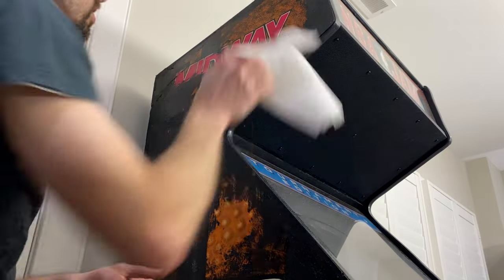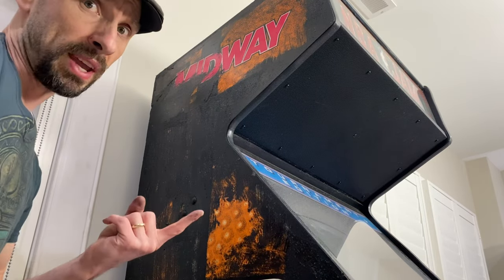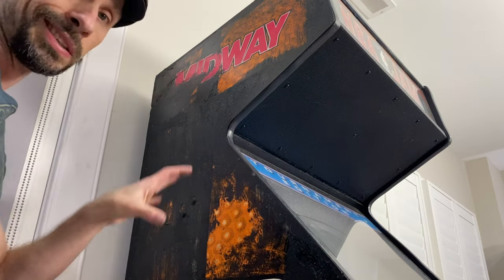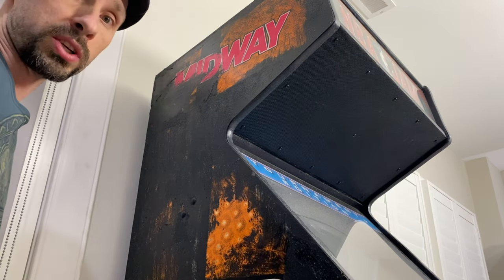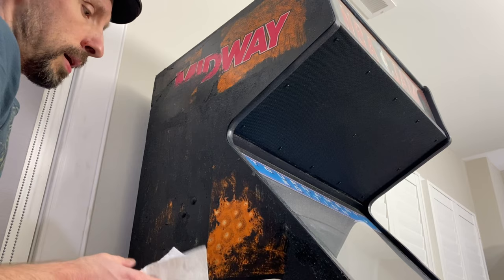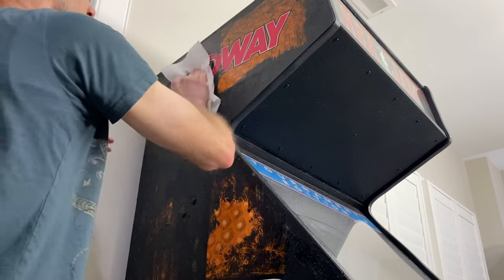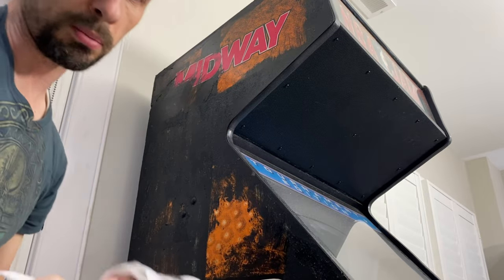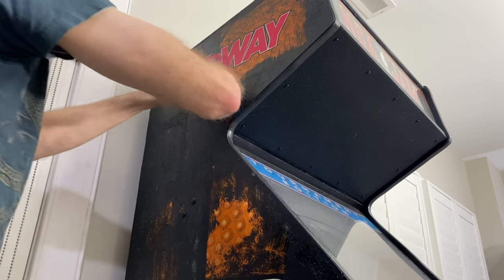Usually when you take the paint off, be careful — the reasons people paint cabs are: to cover up fade, cover up horrible graffiti or vandalism, cover up seriously damaged side art, or they do a conversion where they literally tear the guts out of the cabinet, put all new artwork on it, and make it a different game. In this case, it looks like some vandals made some non-NBA Jam-appropriate graffiti and the owner was trying to cover it up.